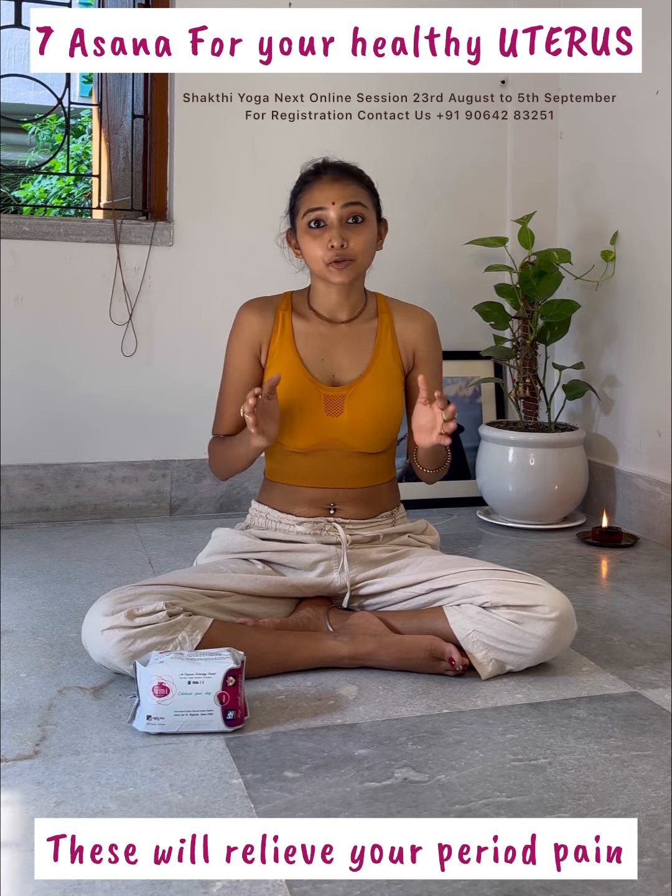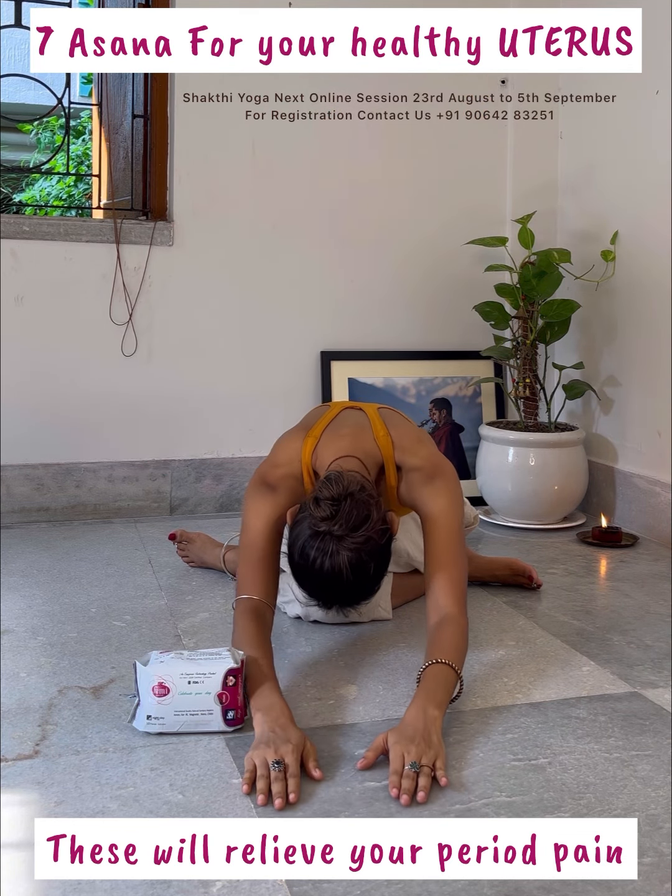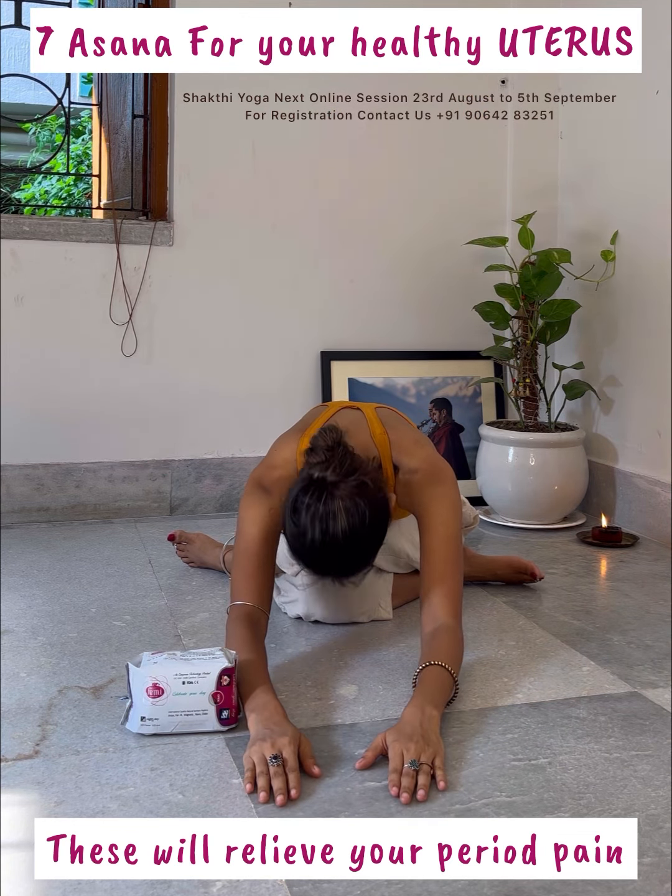Head up. Do the same on the other side. Again, inhale, hands up with exhalation, forward bending. Slowly, head up.